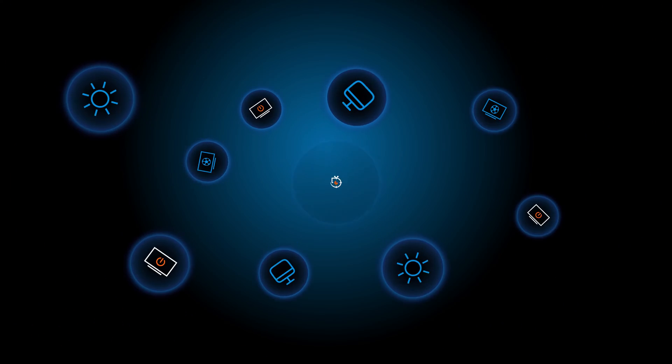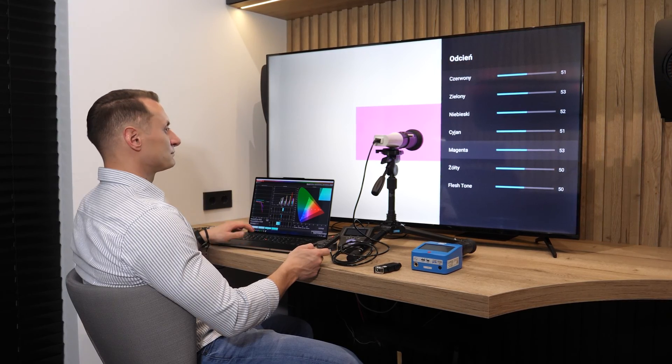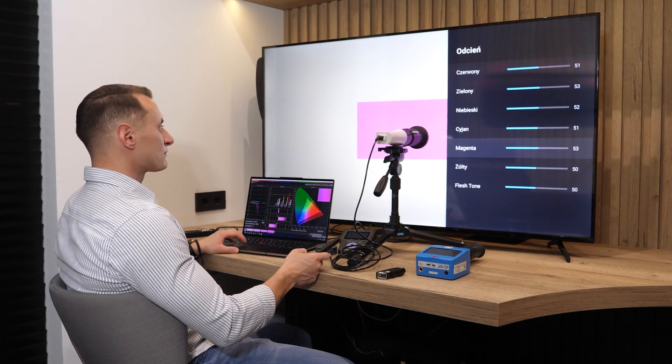I'm assuming that many among my viewers are not big technology enthusiasts and have not yet encountered the concept of calibration, so let me give you a brief introduction. If you know exactly what it's all about and are only interested in the results, then you can confidently skip to the next section. TV calibration is the process of adjusting TV parameters using specialized equipment to get the highest quality picture and reproduce what the director saw in the studio during film or television post-production.